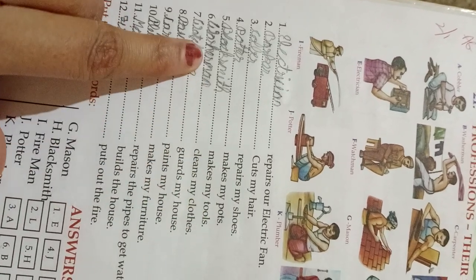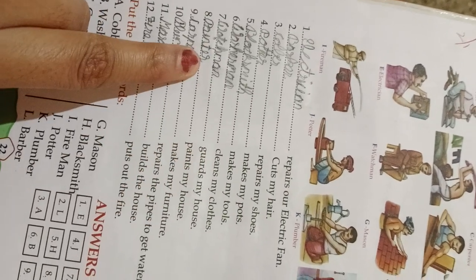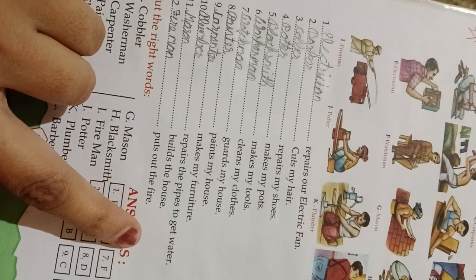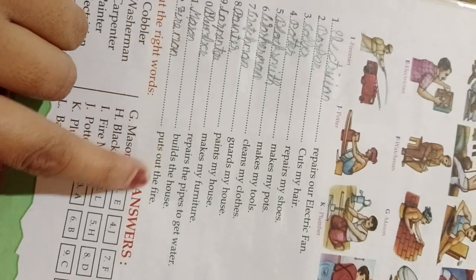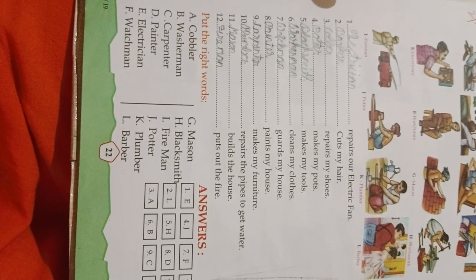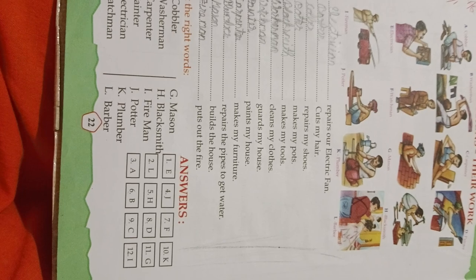Blacksmith makes my tools. Washerman cleans my clothes. Watchman guards my house. Painter paints my house. Carpenter makes my furniture. Plumber repairs the pipes to get water. Mason builds the house. Fireman puts out the fire. So: cobbler, washerman, carpenter, painter, electrician, affordsman, mason, blacksmith, fireman, potter, plumber, barber.